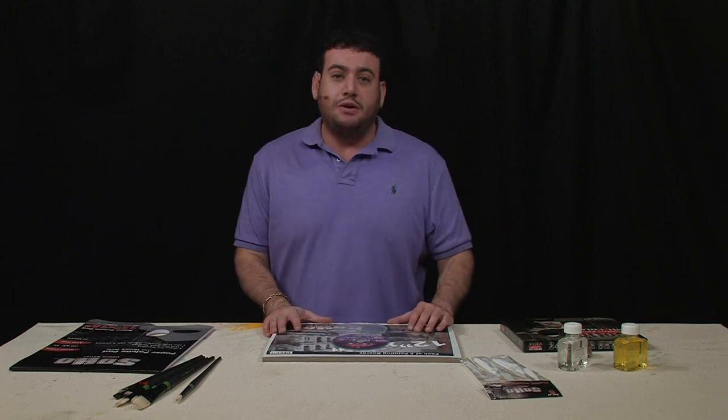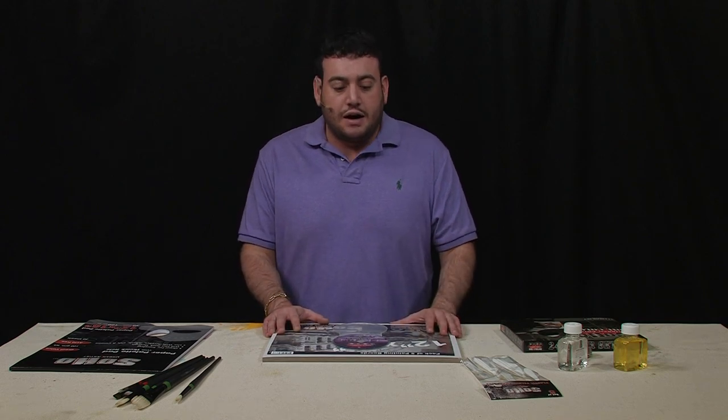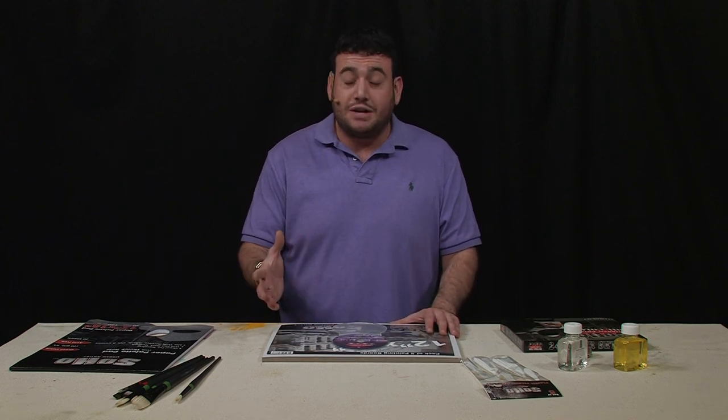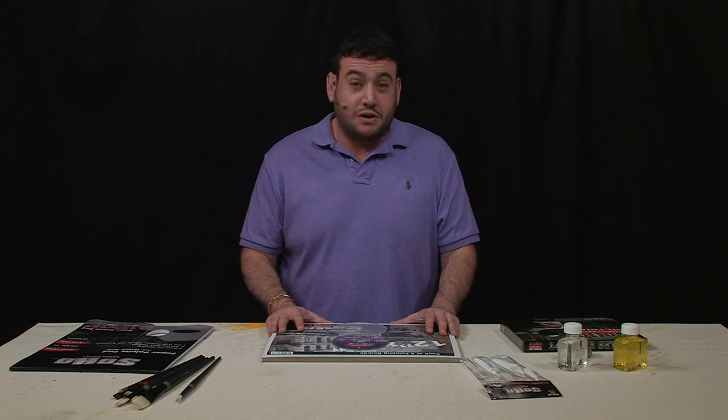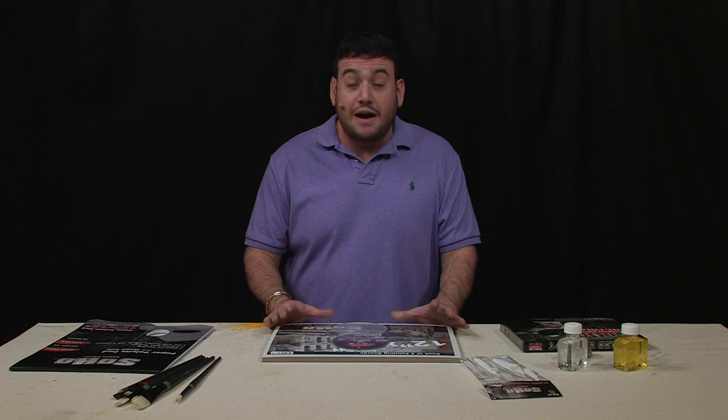Check out the other mediums we have available — they're going to be in most of your major ones. We'll have acrylic and watercolor, and they're going to be just as complete as this one. So I hope you give them a try. They're a great gift to give or receive, and they're going to have everything you need to get started.